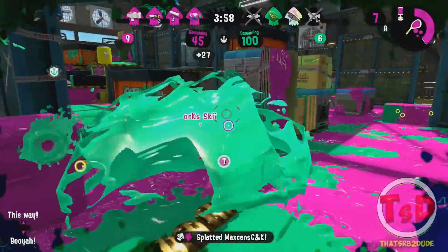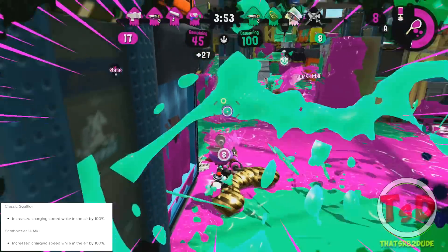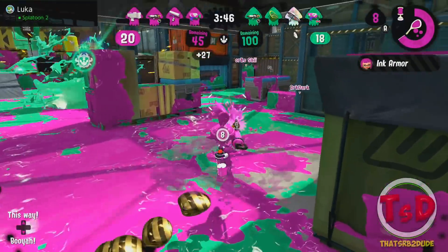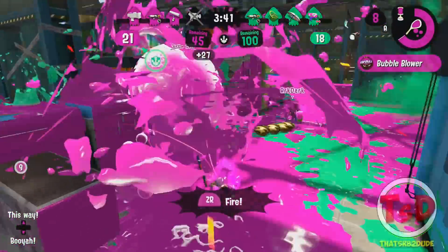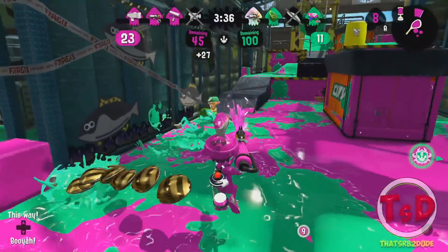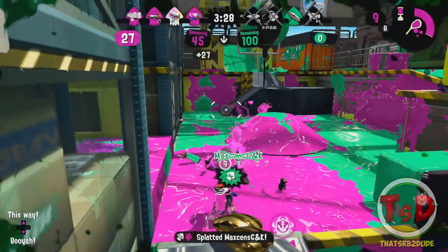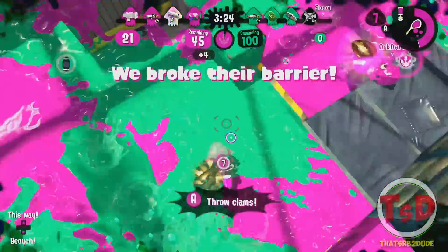These next two are really cool buffs. The Classic Squiffer and the Bamboozler now have an increased charging speed while in the air by 100%. This is something never seen in Splatoon before. Basically if you jump in the air and start charging, it's going to charge as if you're on the floor. So if you're falling 40 feet in the air, you can do a 100% charge and go for that trickshot snipe. These are really nice buffs for two weapons that are barely used in the current metagame.